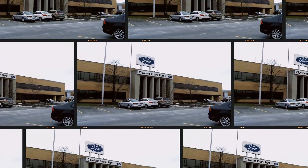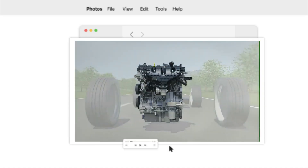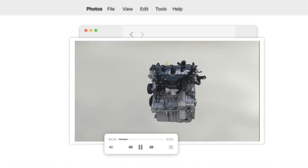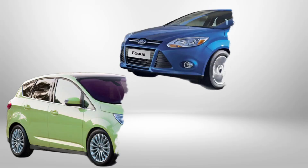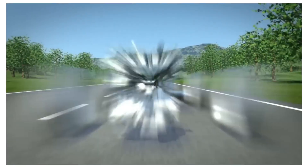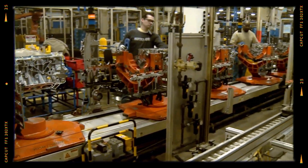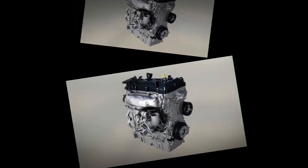In 2010, Ford rolled out the 1.6 EcoBoost GTDI engine, bringing turbocharged technology to its compact cars like the Ford Focus and C-Max. This engine was part of Ford's downsizing strategy, replacing larger, naturally aspirated engines with smaller turbocharged ones that could deliver the same performance while cutting fuel use and emissions.